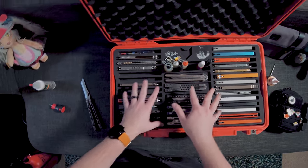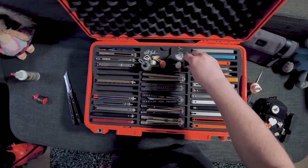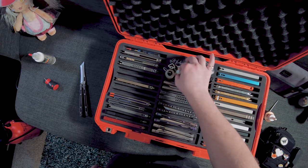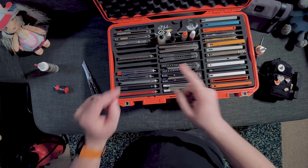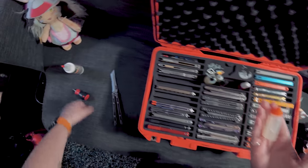Now let's talk about what oils to use on what balisong. As you can see, I have quite the selection of oils here. I have some stuff from KPL, flip and blade oil. I have a super lube. I've got some just different selections — Benchmade Blue Lube, all sorts of stuff here. All of these oils are good for different purposes.